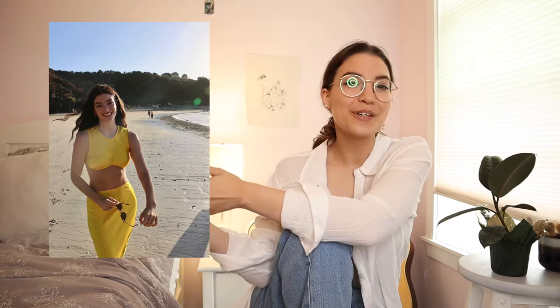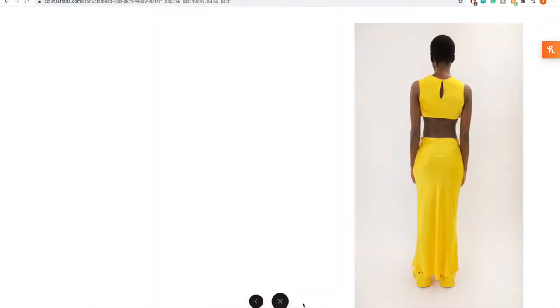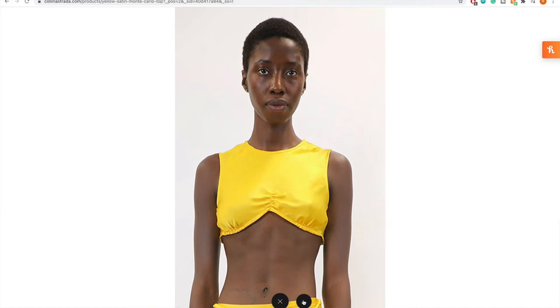Today we're doing a DIY and we're making Lourdes Solar Power Yellow Set and I am super excited to see how it turns out. It was originally made by Colleen Estrada and it's really nice. It's about $375 for the skirt and $275 for the top, so I wanted to see if we could make it ourselves. I bought three meters of polyester fabric and I'm going to use the wrong side of the fabric so it's not too shiny.